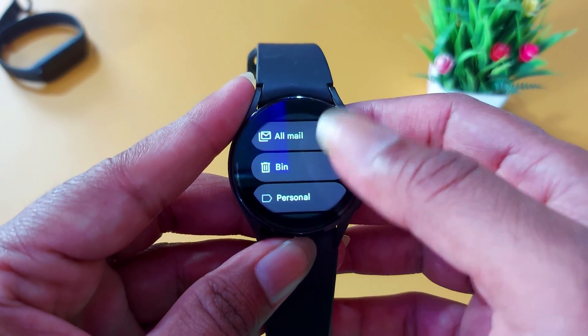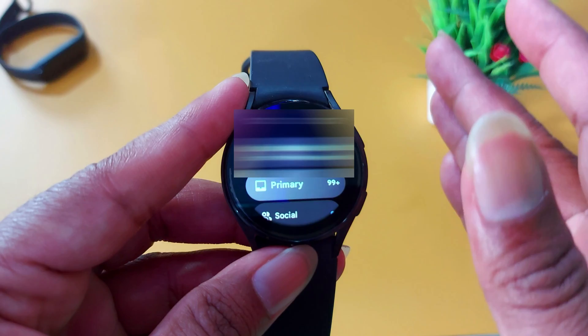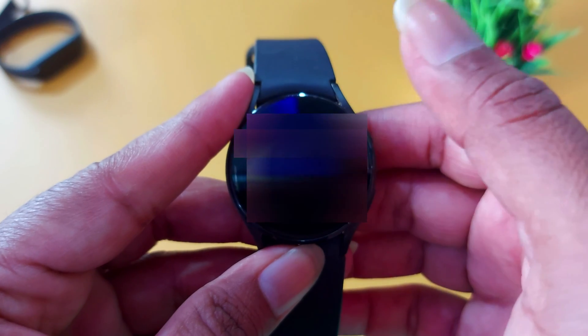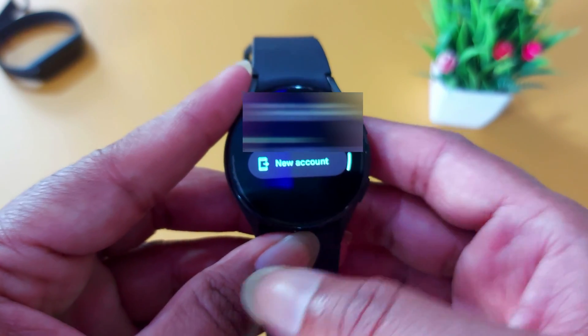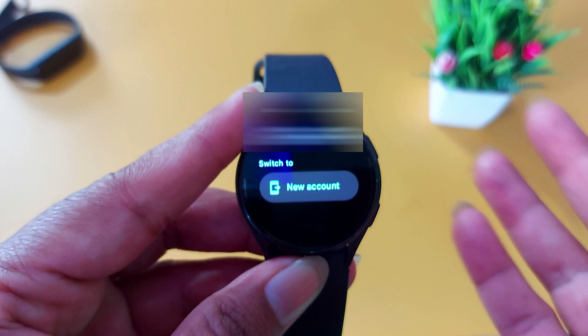If you want to delete those emails, just tap on it. And if you want to change the default email provider to another email provider, just tap on your email ID. It will give you other options like adding a new account. You can switch to a new account or other email providers from these options, which is really cool.